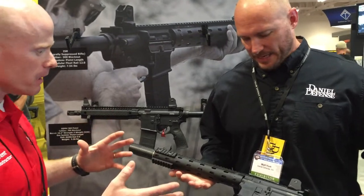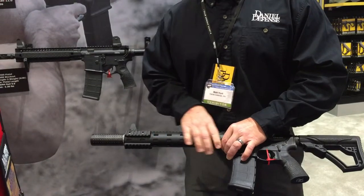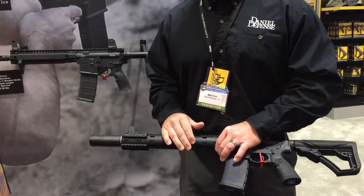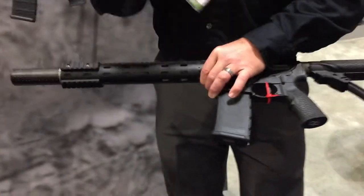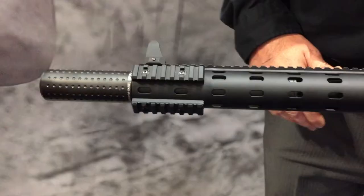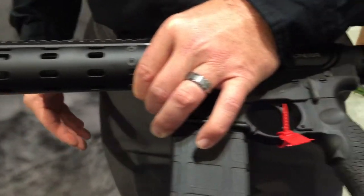Anything different about this model on the outside? We do feature the modular rail system on here — it doesn't have the standard Picatinny. The rails can be moved throughout the rail system, kind of the industry KeyMod that they're moving over into. It does make it a little cleaner, a little easier on your hands when you're holding it.